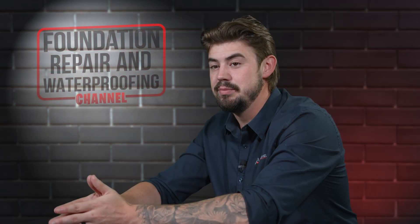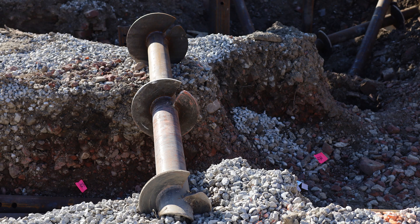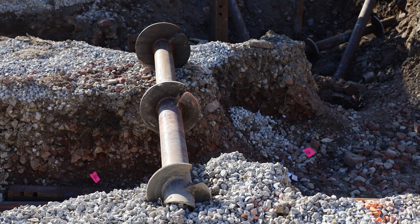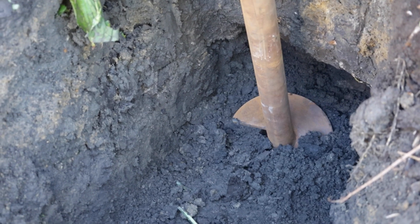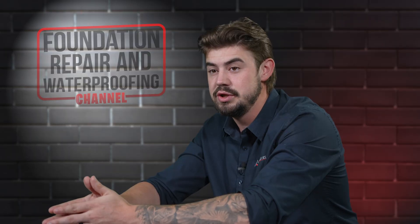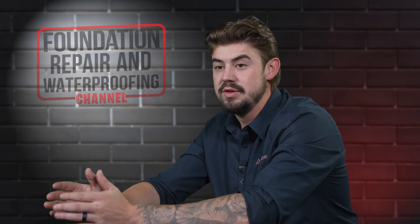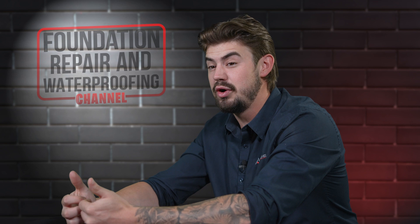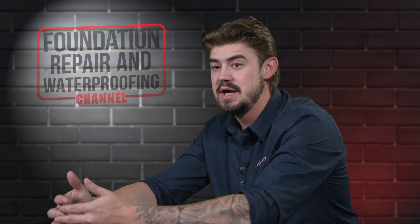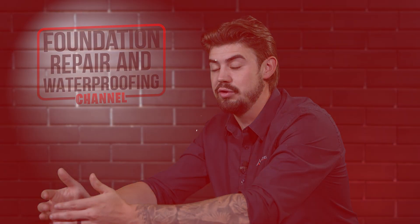A helical pier is the screw-like option. If we think of push piers as a nail, the helical pier is the screw version of that. It's going to independently screw into the soil until we get the capacities that we're looking for, then attach to your home's foundation and attempt to lift. This gives the installer a lot more control over what type of soil the helical pier is in and whether it's going to last for a long time.